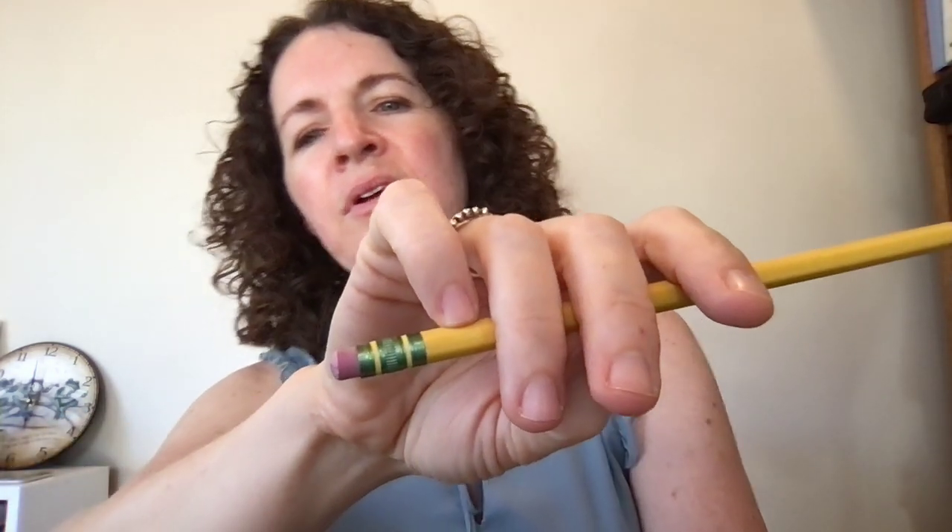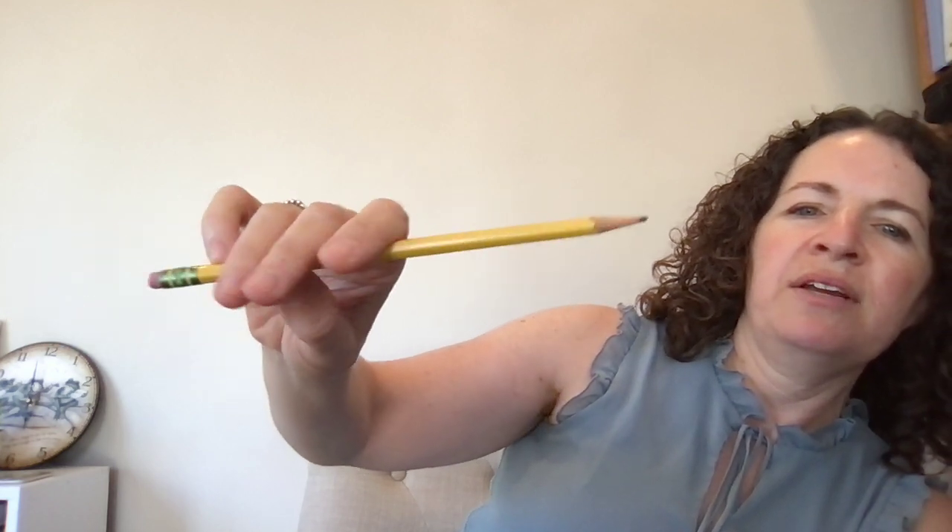So everything's curved, and there's space in there. You should be able to wiggle your fingers because they're not straight. If your fingers are straight, then nothing can move — I can't move anything, everything is stuck. So we want this. Now you have flexibility.